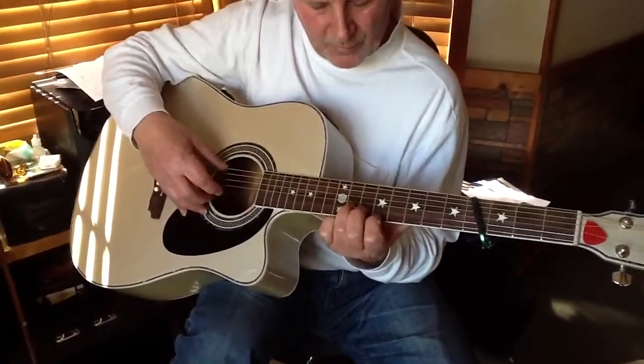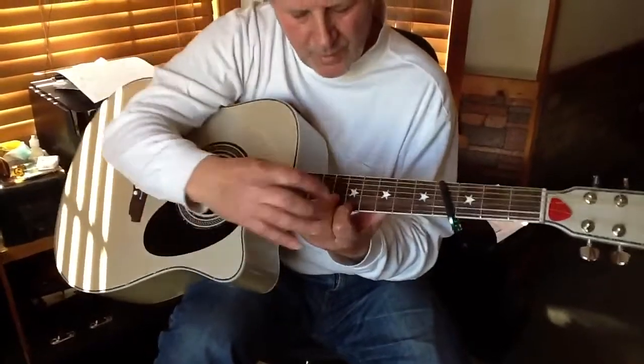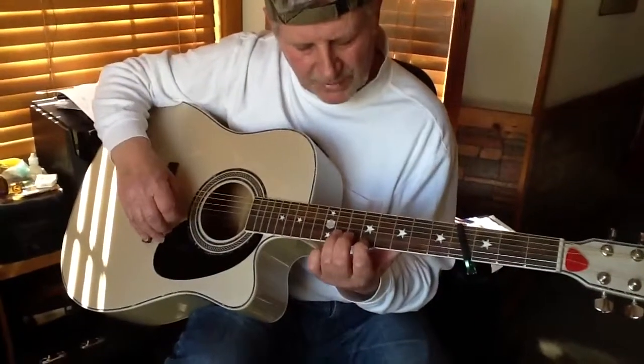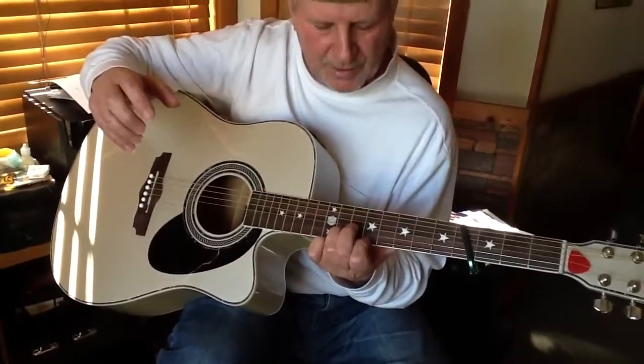I'm hitting the open E string and I'm doing a double stop: first string, fifth fret; second string, second fret. And I'm plucking all three at the same time.